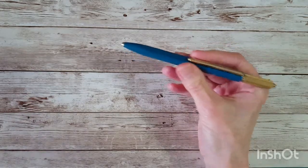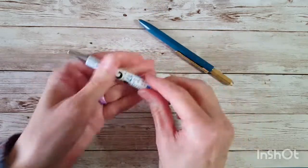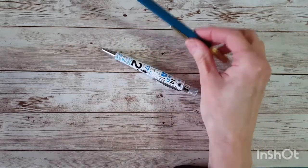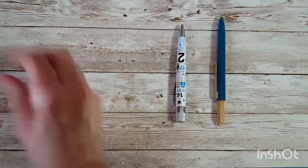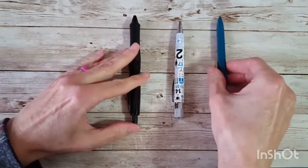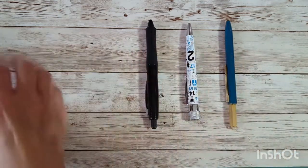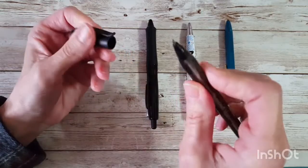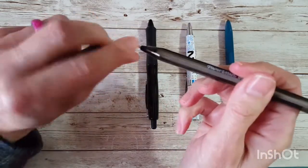I measured it at 22.2 grams. The Retro 51 is heavier at 30 grams, so not by that much. For comparison, this is the pen I use all the time for ballpoint — it's a Pilot Dr. Grip. Here's a Paper Mate Ink Joy, also 1.0. I have a little trouble with it — a little bit of ink glopping. It's a cheaper pen and I greatly prefer the Dr. Grip refills.